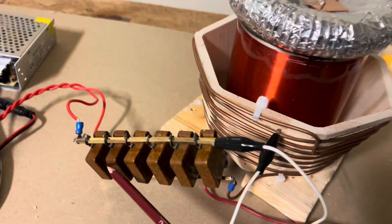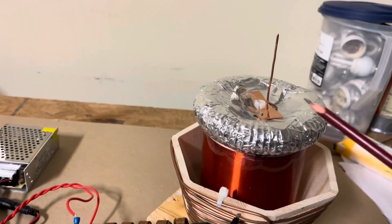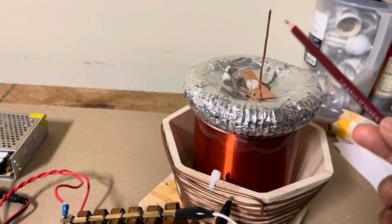We have a series of resonant caps here — these are a bunch of mica caps — and here's our breakout point.